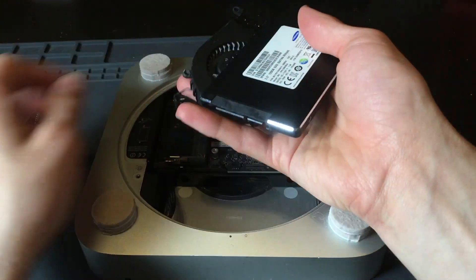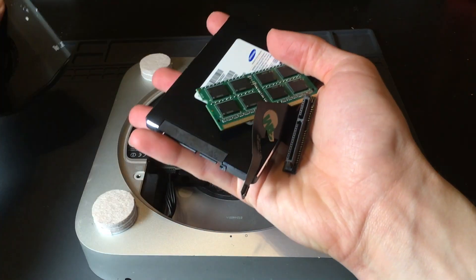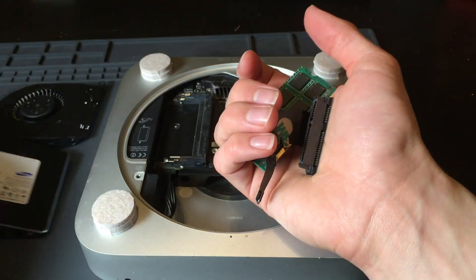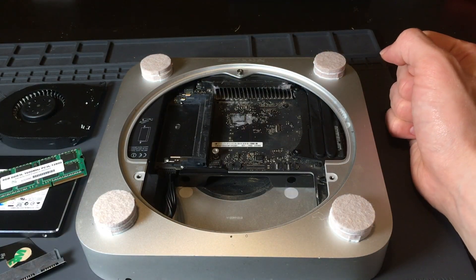I purposefully bought it for only $60 without these necessities. Obviously this thing won't be able to work unless it has these necessities. But hey, only $60 — not bad, right?